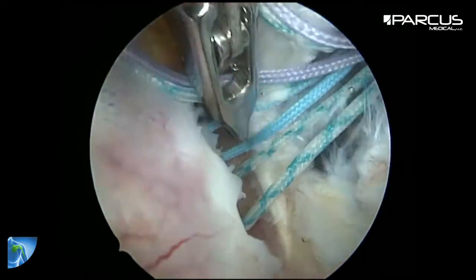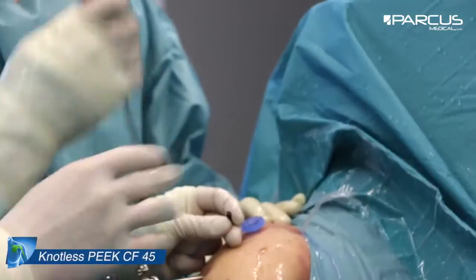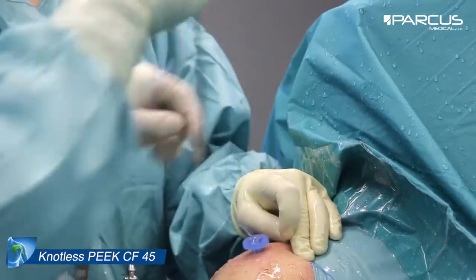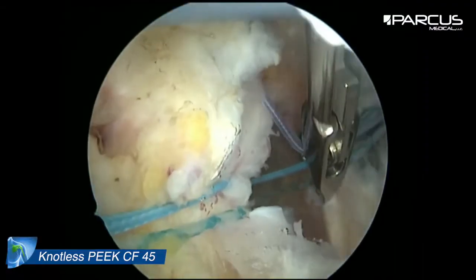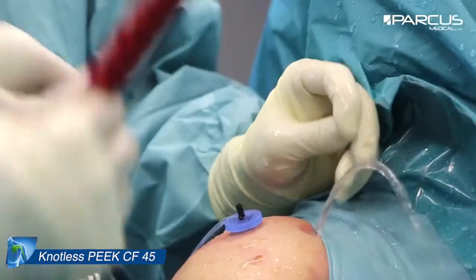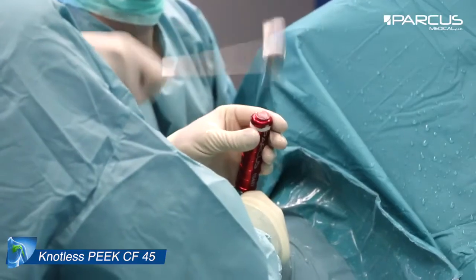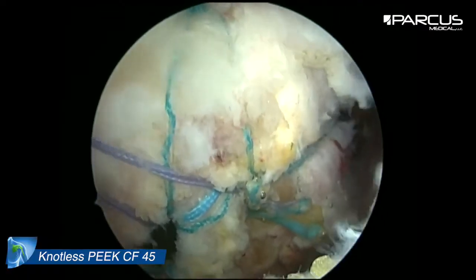For the suture bridge, we pull one strand of each suture out of the lateral portal. We load the suture with a Nuttles Peak CF45 anchor. We mallet the anchor into the anterior part of the prepared area and proceed with the suture in the same way, achieving perfect reduction of the three tendons from the lateral side.